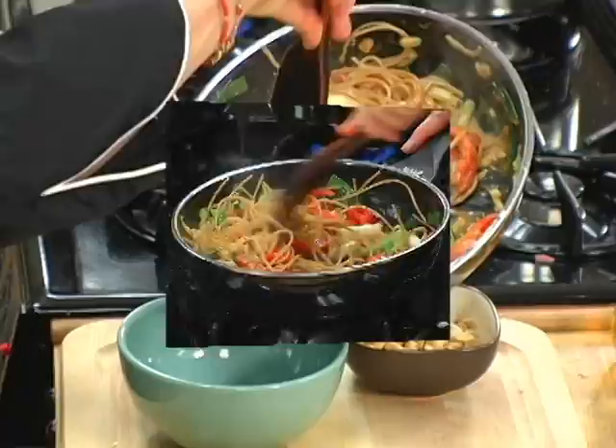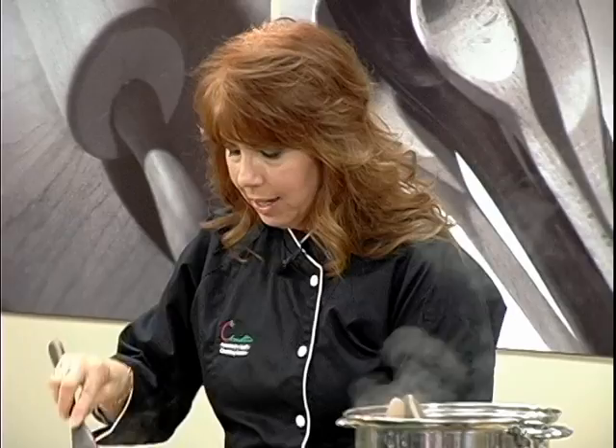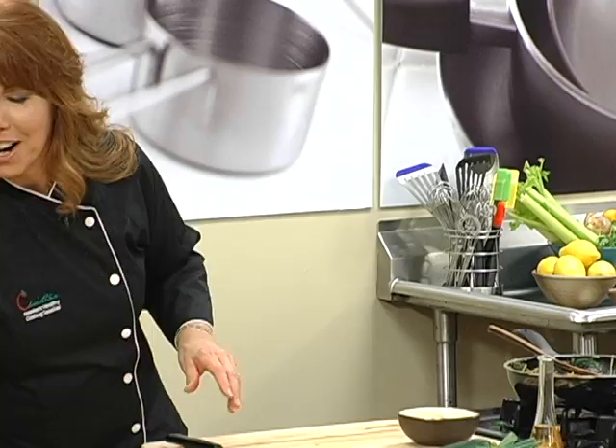Lift some noodles into the bowl. This is a bowl dish — you don't need these on a plate. You sit down, curl up around your bowl, and sprinkle it with some fresh roasted peanuts. I get really involved with my food. There's our Chinese noodles with peanut sauce.